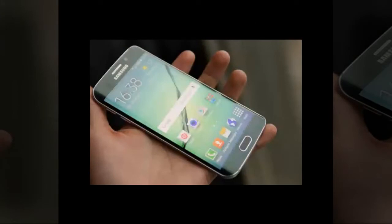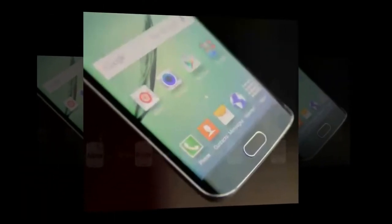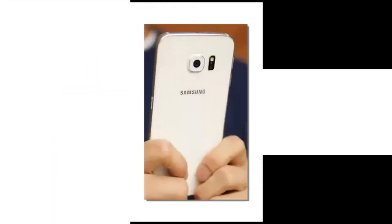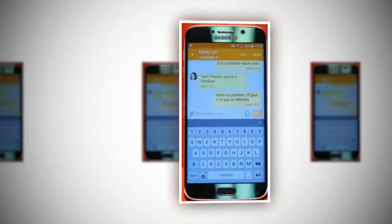However, there are a couple of shortcomings with the new design, like the fact that it's a magnet for smudges and fingerprints. In addition, it sheds the water-resistant construction of the Samsung Galaxy S5 before it, but in all fairness, it's a compromise we're happy they decided to make because this one is just too utterly beautiful.